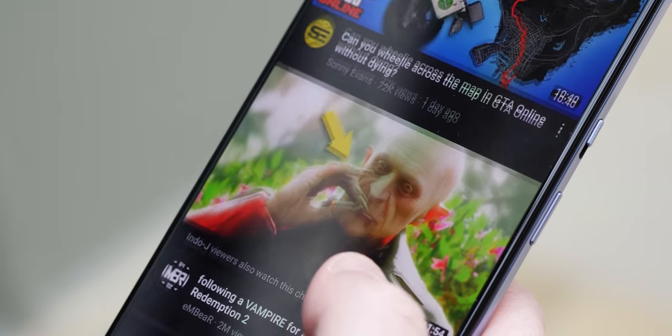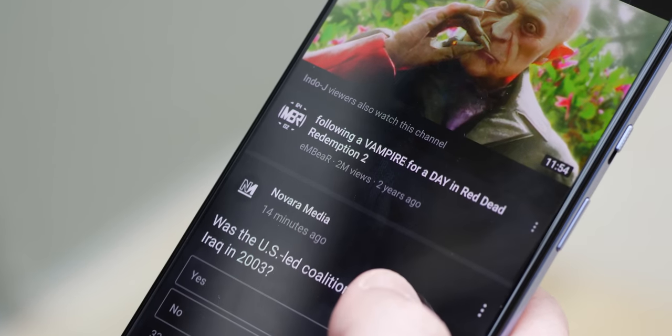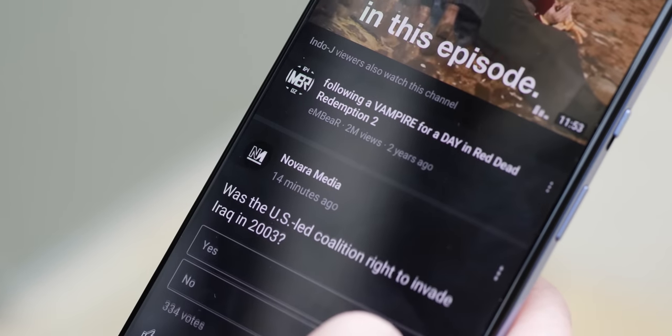My biggest gripe about both displays is the usage of a cheap pre-applied screen protector. I'm not complaining that you get one pre-applied — it's just that on a curved display it feels tacky and snags when using on-screen gestures sliding left to right and right to left. Plus it picks up grime and scuffs really easily. I'd suggest picking up a decent replacement when more are available when both phones start shipping globally.